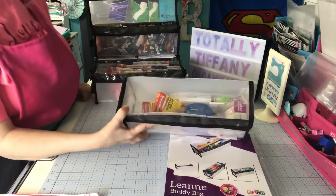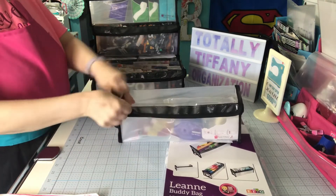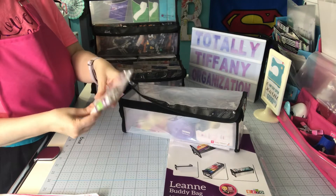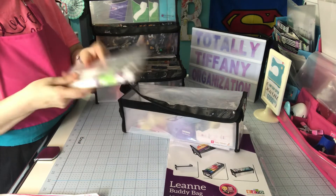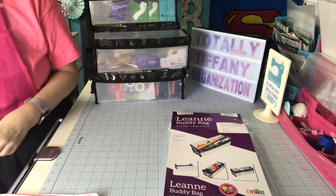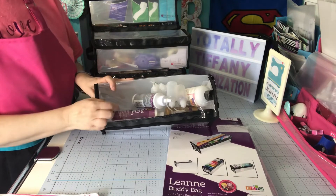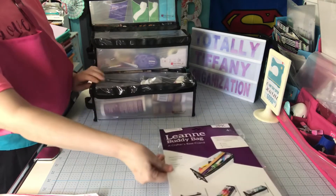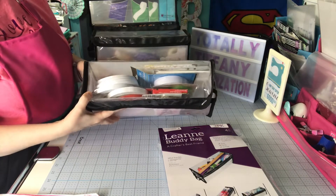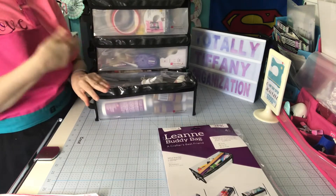This one has other tape runners and low-tack tape. I found these pencils on Amazon — I haven't used them a lot, I really need to test them more. They're supposed to help you pick up things; they have a sticky point. I fill those in there too. This is extras of liquid refills and the little fine-tip applicator bottles. This one has my double-sided and foam adhesive in it, and my ATG refills are there as well since they're also double-sided.